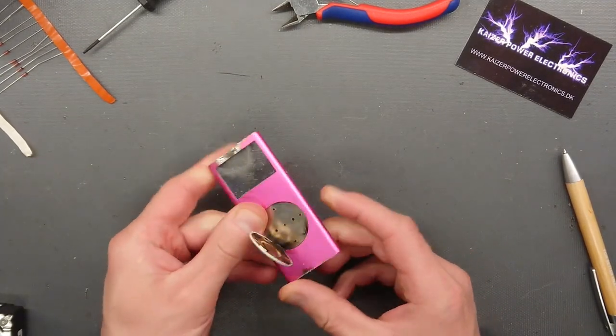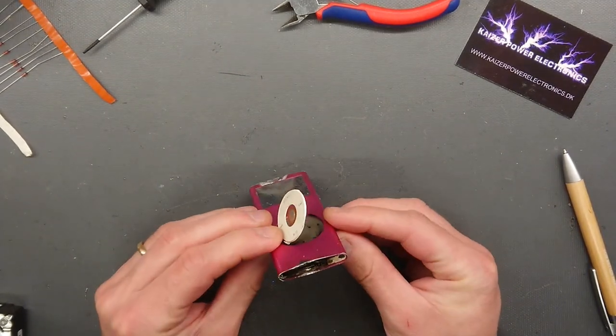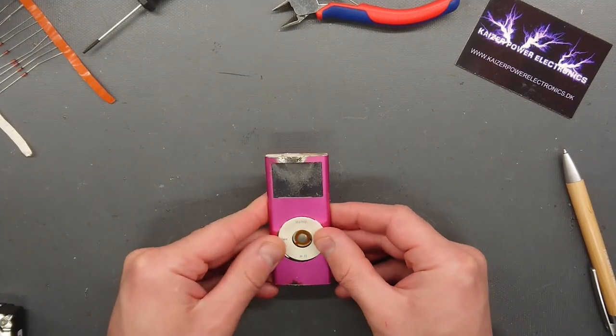I don't even think we can pop out the electronics anymore because of this expanding. Maybe that will get a third try another day.